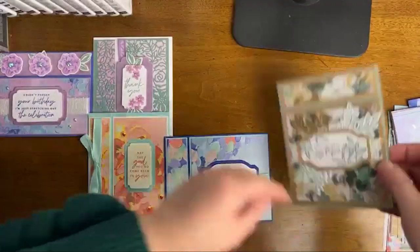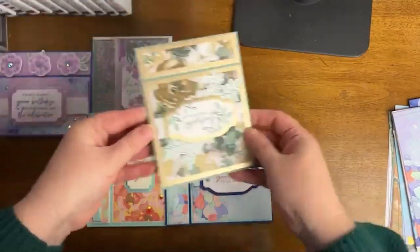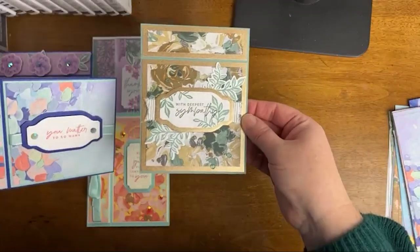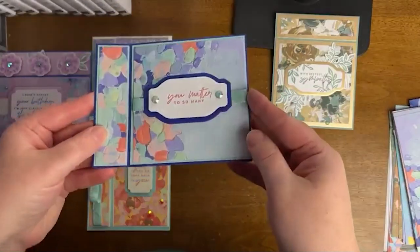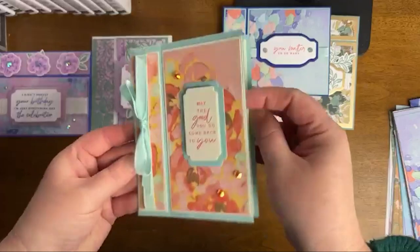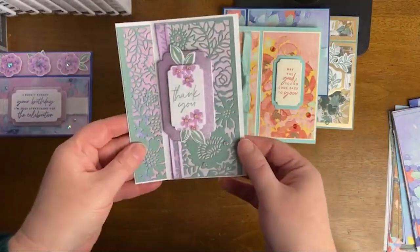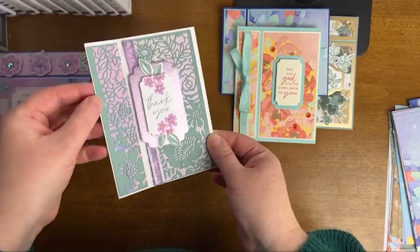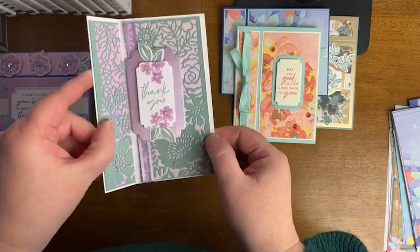This is a look at that fine shimmer paper — really, really beautiful. I have to say this is a stunning, absolutely stunning suite. Honestly, it's just so pretty. So let me give you a look at the cards. This is one of the cards that will be made in the class. Here's another look at that fine shimmer paper in gold. We have both the horizontal and the vertical bookbinding cards, and then we have this one featuring that phenomenal die that cuts an entire beautiful floral image.